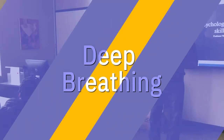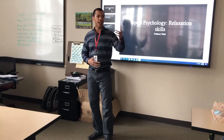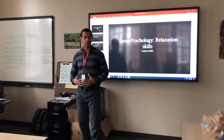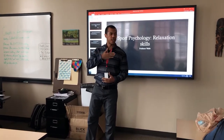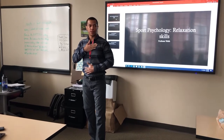Next, we have deep breathing. Has anyone seen a baby breathe before? Where's their breath exactly? In their stomach. So most of the time when a baby is breathing, they breathe from their belly. That's how we should be breathing to get those deep breaths. One hand on your chest and one hand on your stomach. Take a deep breath in, release, exhale through your mouth.